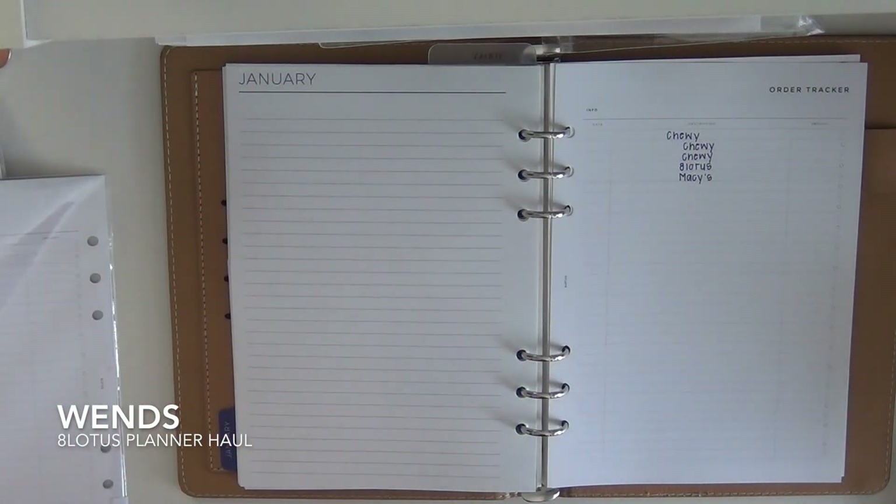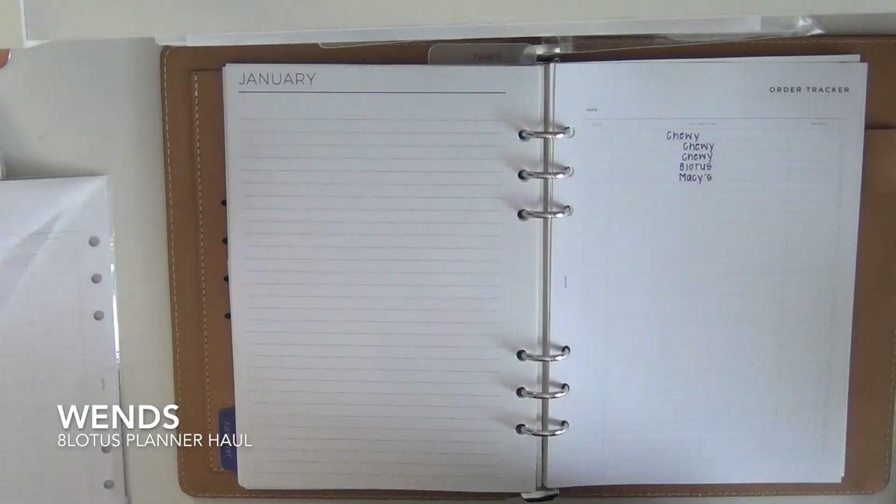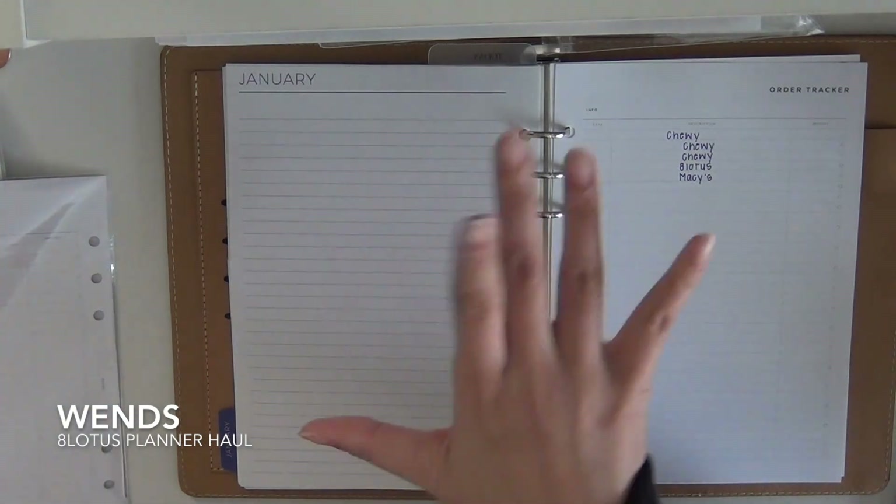And yeah, that is it! I hope you guys enjoyed this haul and mini flip-through. If you guys liked it, give me a thumbs up and I will see you in the next video. Bye!